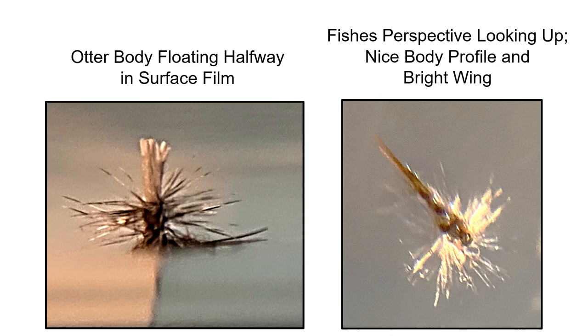Here are two great pictures of what the fly looks like in the water. The left side, from the fisherman's point of view, is floating halfway in the surface film. And from the fish's point of view, looking straight up, he sees this nice body profile, thorax down to a slim body, and a bright, shiny wing.